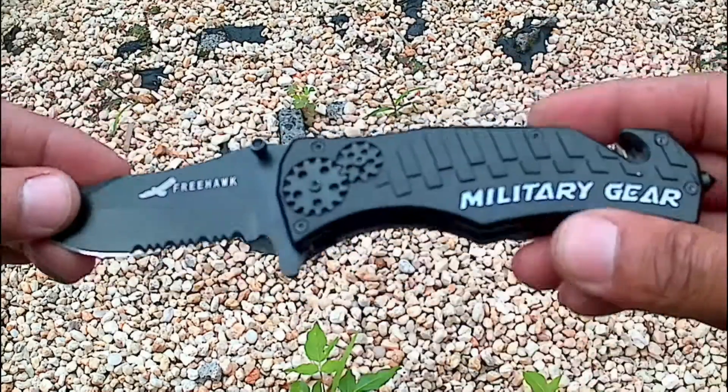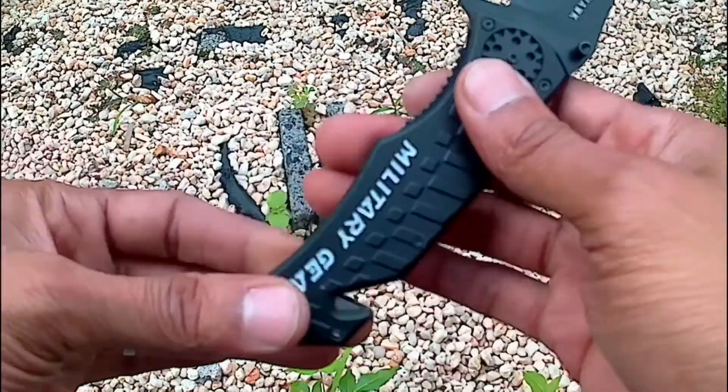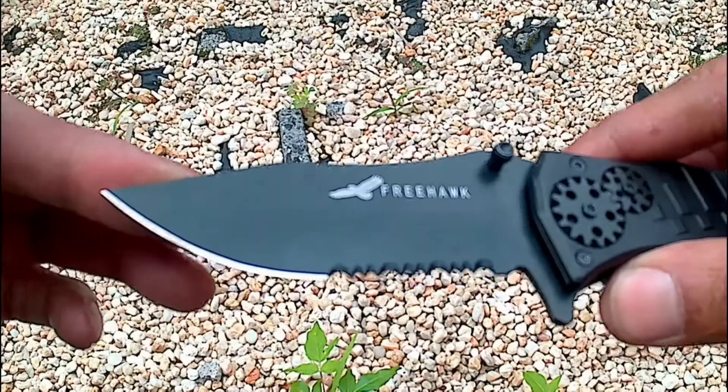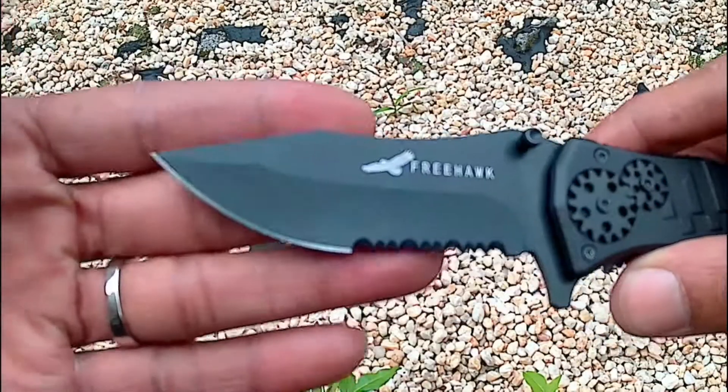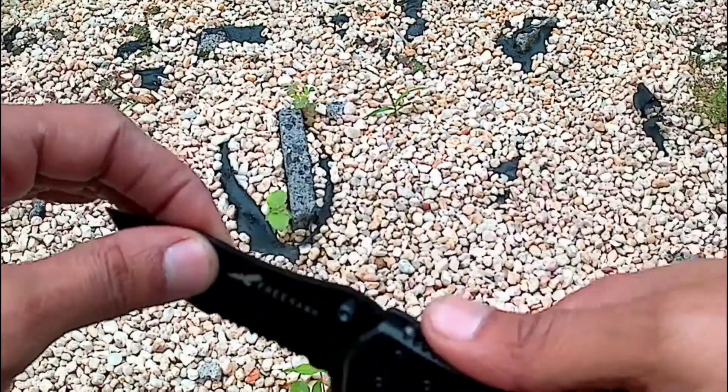It's like that. Anyway, you've got yourself a strap cutter, a glass breaker, and a semi-serrated blade. It's a nice blade — if you're a sharp-blade lover, you'll love this knife.